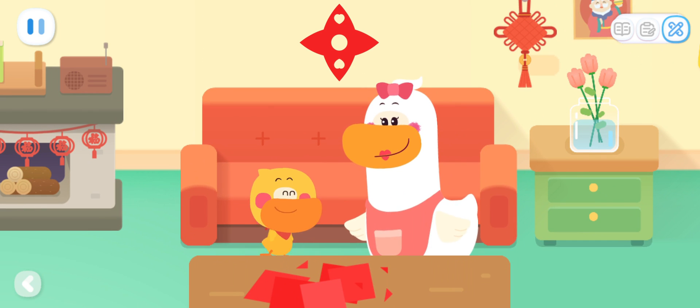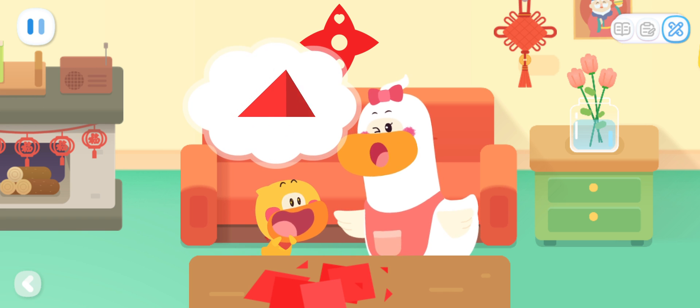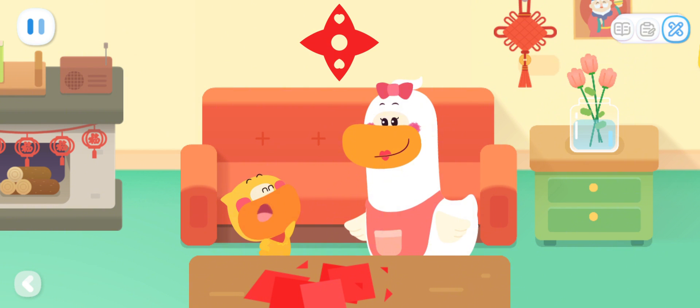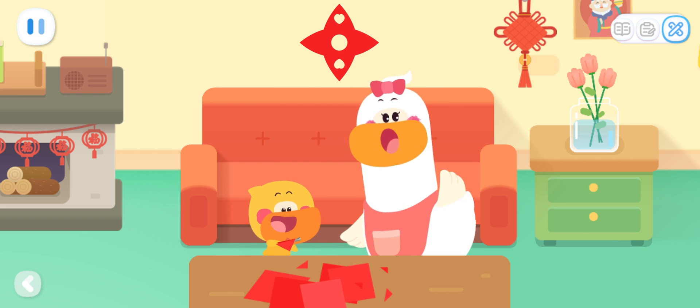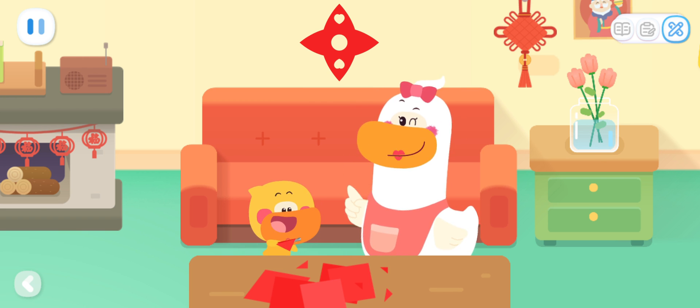It looks beautiful! The number of times you fold the paper will make the window paper cuts look different. Really? I'm going to fold it in half again to see what kind of window paper cut I will make! Kids, you can cut out beautiful window paper cuts and tell your mom and dad how to make the pattern of the paper cut symmetrical.